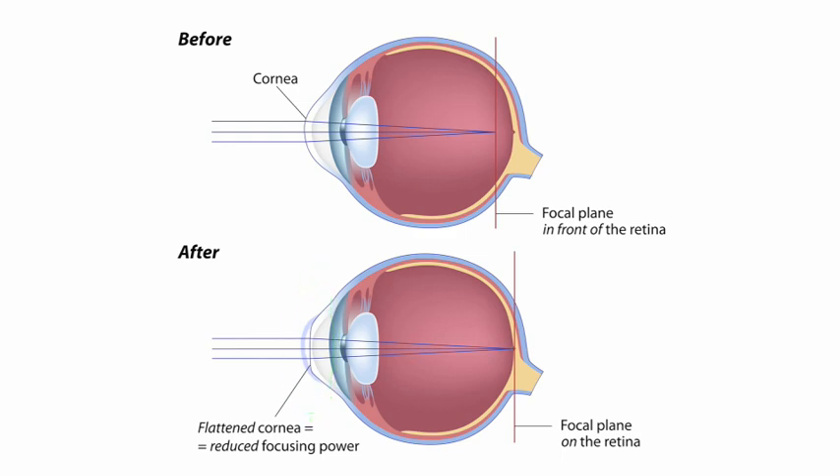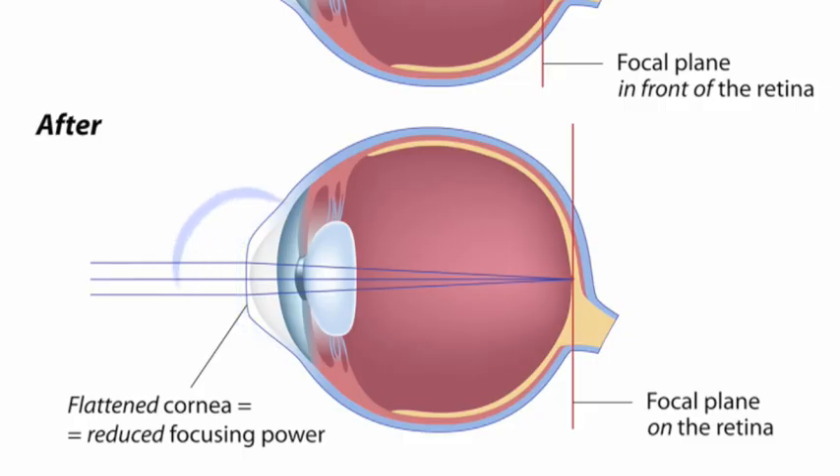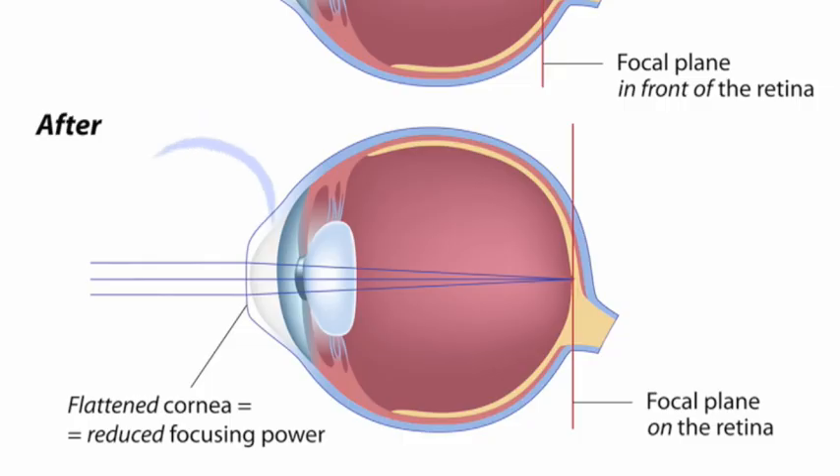We do that with two different types of lasers. The first laser is an infrared laser called the femtosecond laser, and what that does is it creates a natural bandage called a flap. We lift that flap up and out of the way, and then perform the reshaping of the cornea with the second laser, which we call the excimer laser. This is an ultraviolet laser that reshapes the cornea and allows light to focus precisely on the retina. So what we will do is show you in real time with a real patient how this is done.